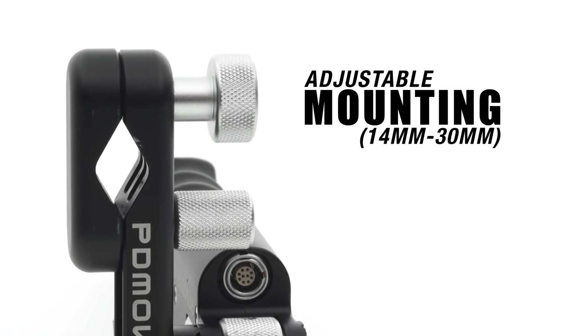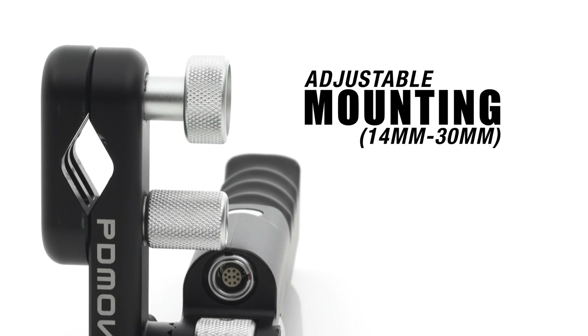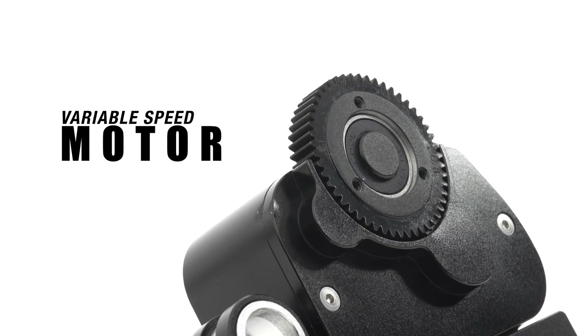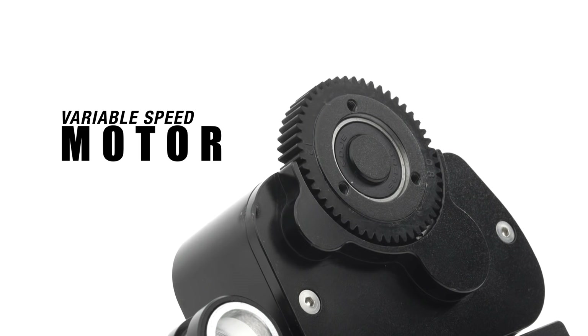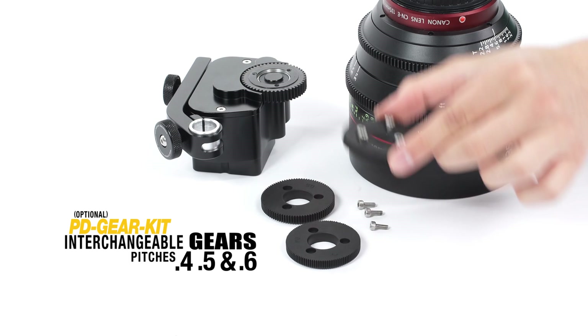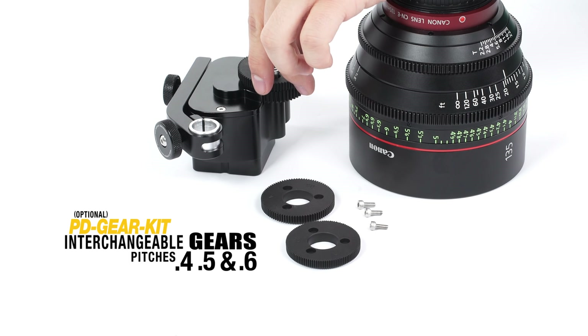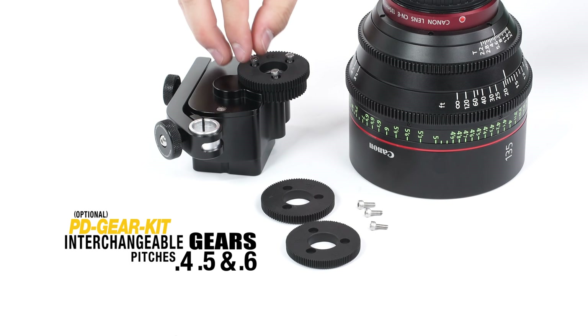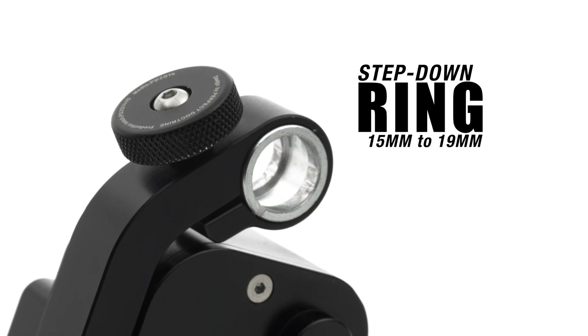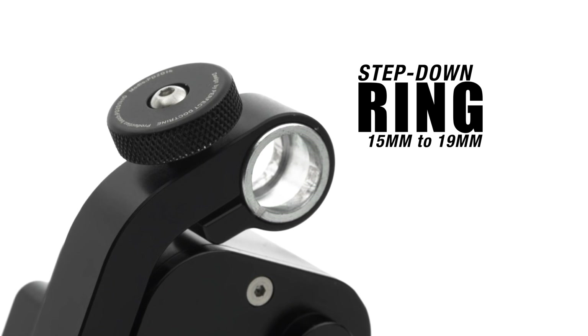The clamp that attaches to the hand grip is adjustable from 14 to 30 mm, allowing for a variety of mounting options. The variable speed motor comes with a .8 pitch gear that fits most standard cinema lenses. Interchangeable gears that accommodate different pitch size lenses are available with the optional PD gear kit. Motors can be mounted on either 15 mm or 19 mm rods using the unique step-down ring.